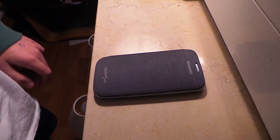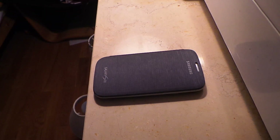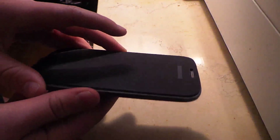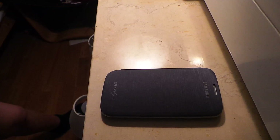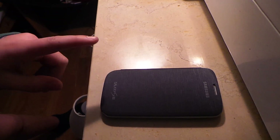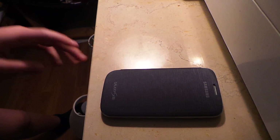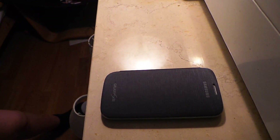Hello guys, it's Tech Specs and today I'm going to be showing you how to get rid of lag on the S3 Mini. I'm showing this on a normal S3 but it is the exact same on the S3 Mini. My sister's S3 Mini is broken at the moment — I completely bricked it, so don't mess around with it. Samsung are working on a fix and they're very helpful. So anyway, how to get rid of lag on the S3 Mini.